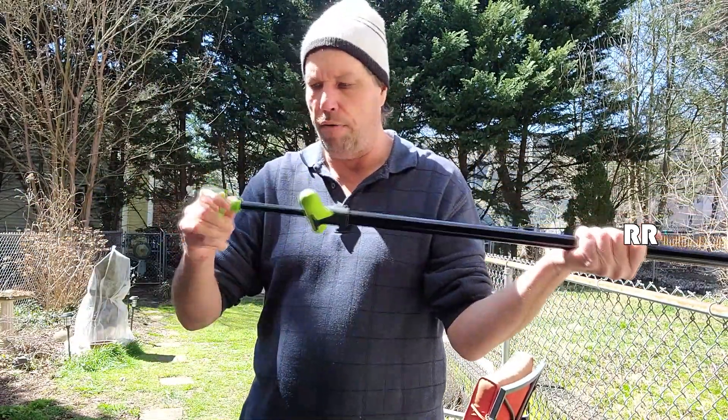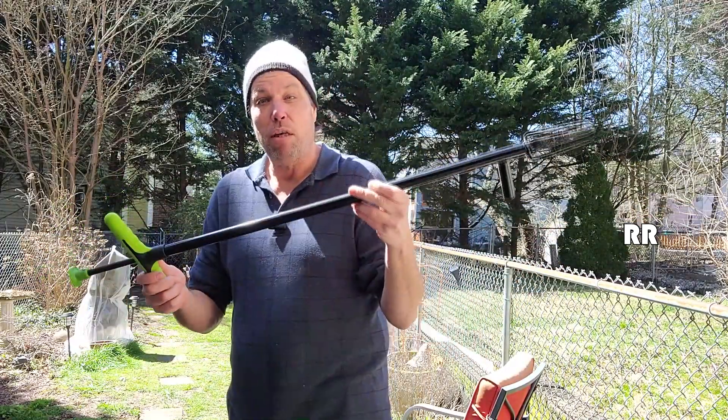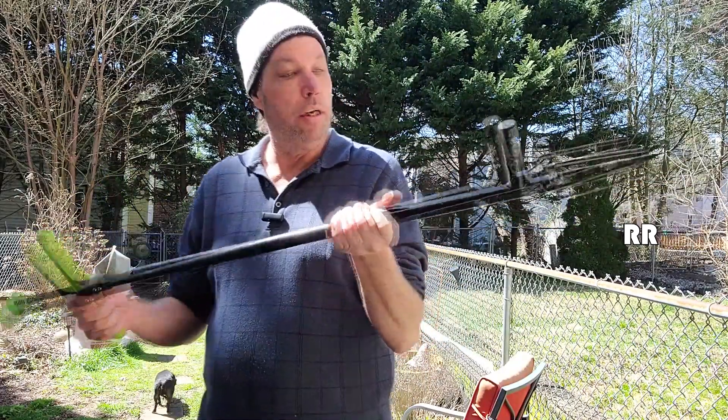If I have to tighten this down I can do that, and if I have to replace the screw I can do that too. The weeder itself weighs about two pounds and five ounces, so it's right in the middle — not super lightweight and not heavy at all. These stand-up weeders are back savers and knee savers.